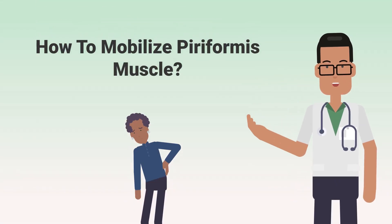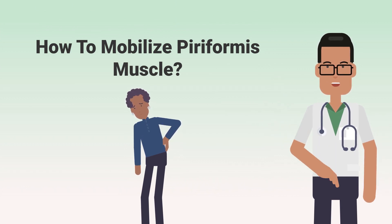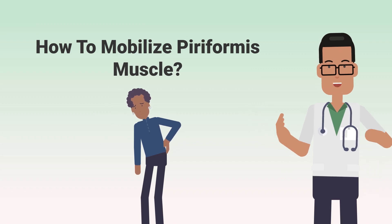Did you know that mobilizing the piriformis muscle can help with lower back pain and sciatica? Here are three exercises that will stretch and activate your piriformis muscle.